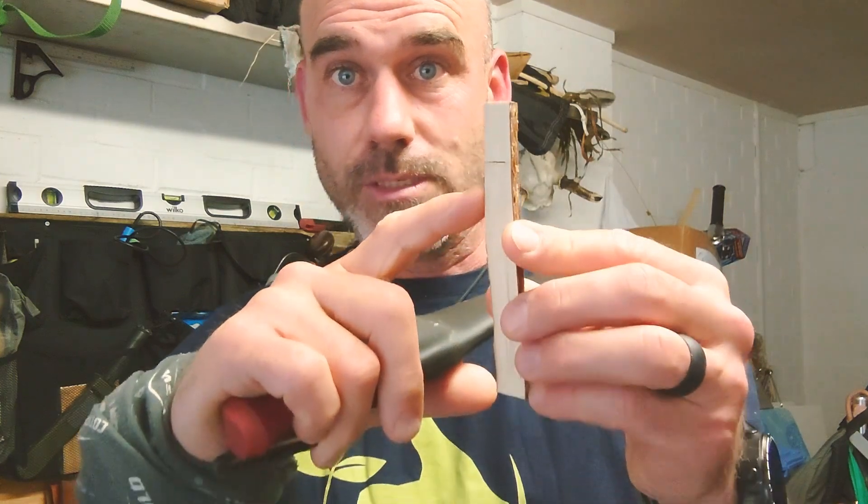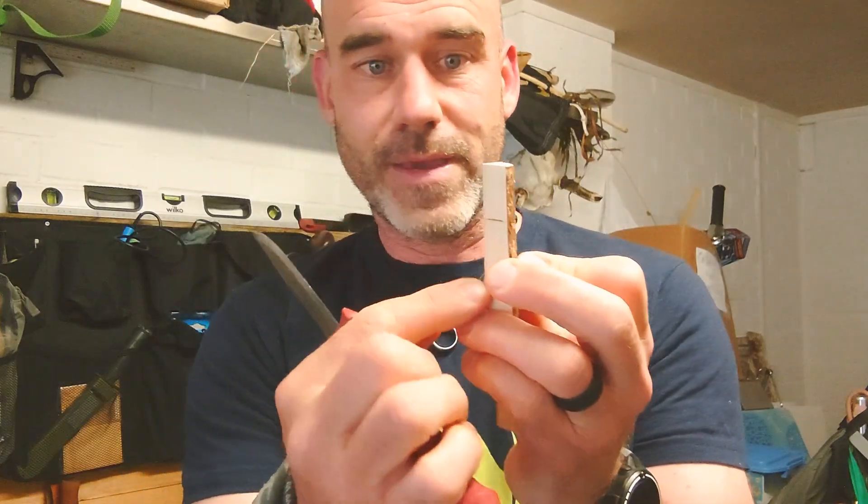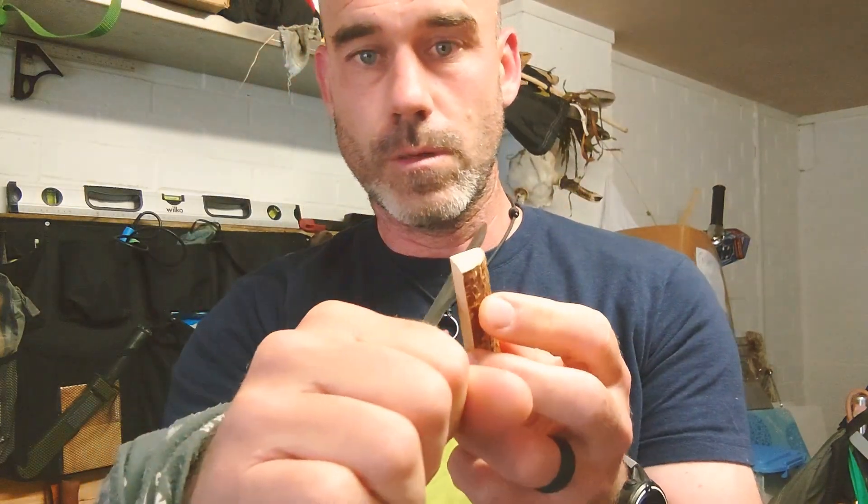We've already hinted that there's going to be a head to it, which is going to be that section there. I'm using my little Mora carving knife with thumb protection. First thing I want to do is create a face section, so about there — let's see how we can get that. I'm just going to cut up towards the top.